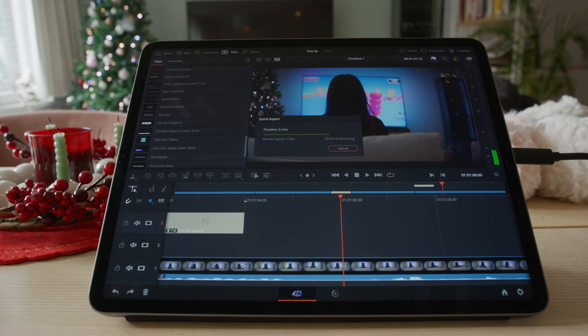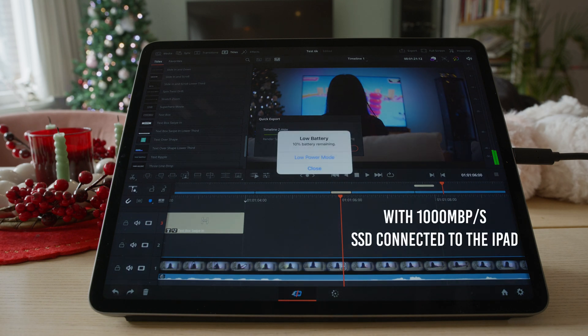Talking about the battery life, it's going down pretty fast while editing inside DaVinci Resolve. I started to edit when the battery was at 34%, and after 30 minutes the battery was already at 10%, so you cannot really expect the same battery life you're used to have on the MacBook Air or the MacBook Pro.